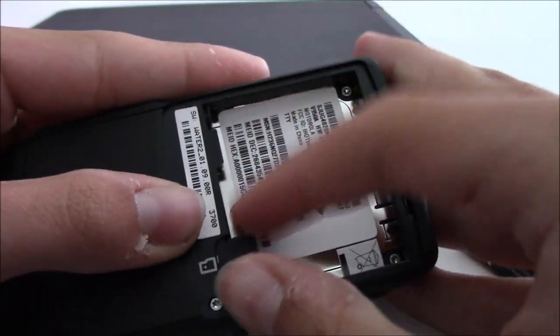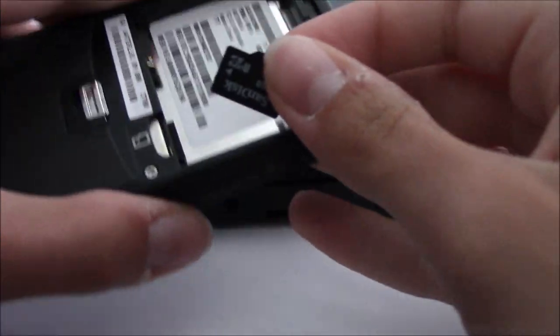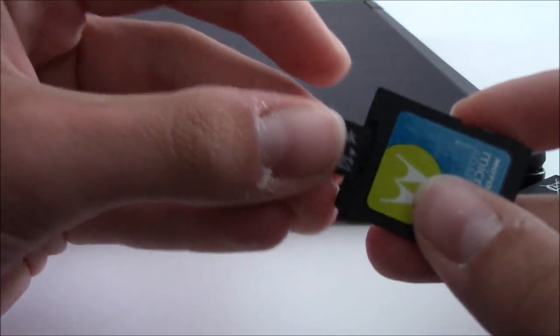Here's a demonstration of the SD card adapter that came with this phone as well as connecting it to the computer.